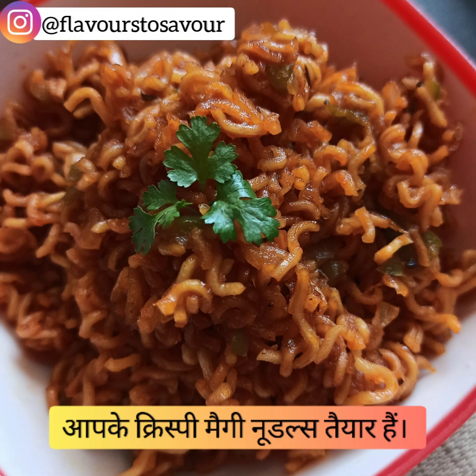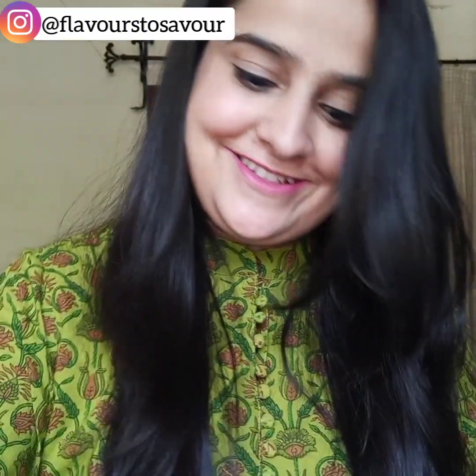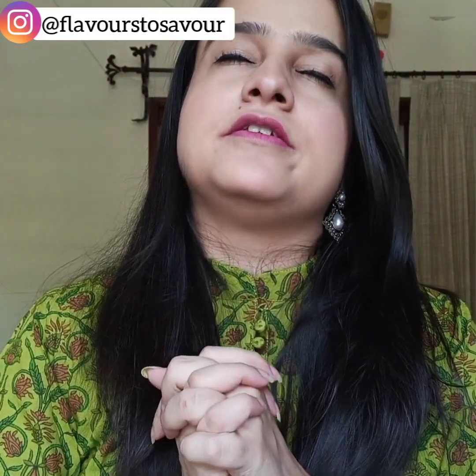Our crispy Maggi noodles are ready! All the ingredients are mentioned in the description box below. Let's taste it — oh my god, this is yum! You should definitely try this recipe, it's easy and it's loved by everyone.